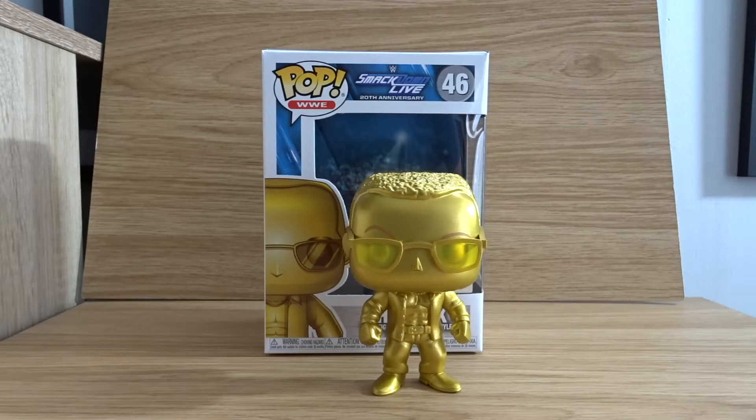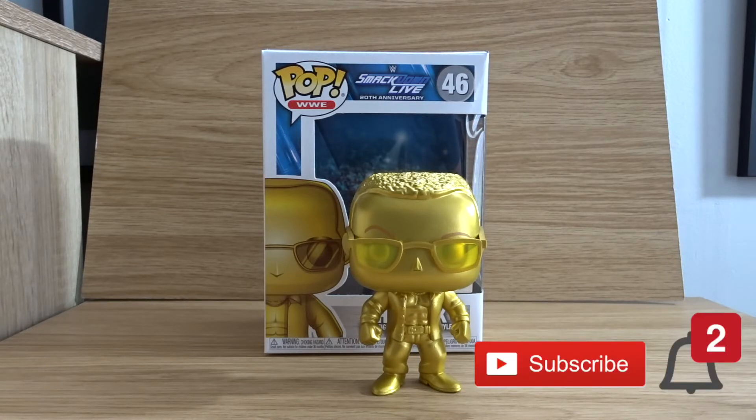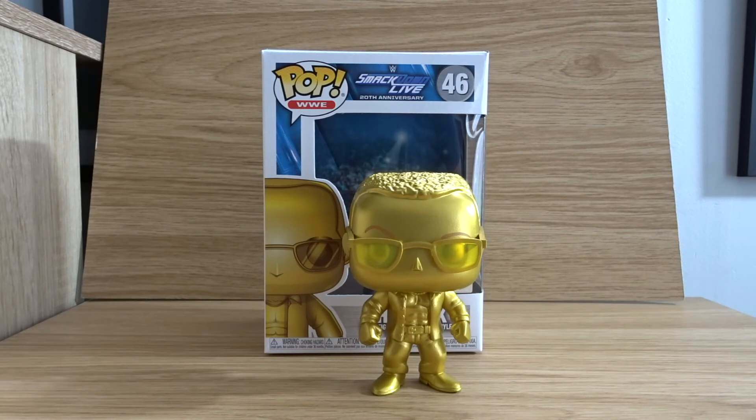So there it is guys — my WWE Smackdown Live 20th anniversary pop final unboxing of The Rock. Thank you guys so much for watching. If you enjoyed this video, please do give it a big thumbs up. And if you're new here and like what I do, please do subscribe to my channel — I'd really appreciate it. I hope you guys all have a great day. Take care and I'll see you guys in my next video.